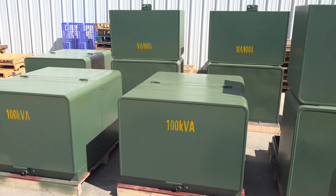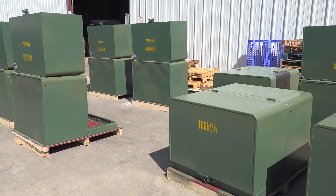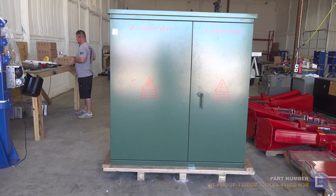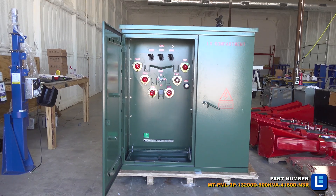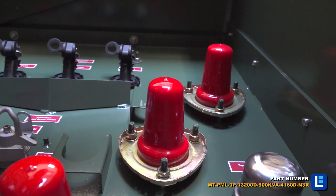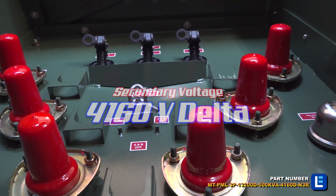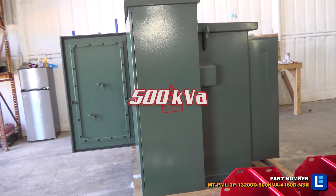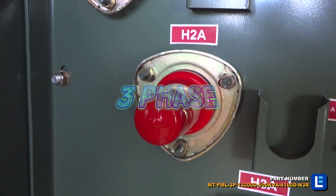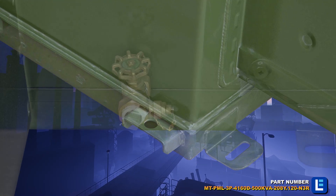Larson Electronics offers single-phase pad mount transformers used for residential housing infrastructure and three-phase pad mount transformers used to distribute power within a housing subdivision, passing power to individual homes. Customers can choose from a variety of KVA capacities, primary and secondary voltage configurations, insulation fluids, gauges and indicators, protection fuses, primary and secondary connections, enclosures and finishes, and more.